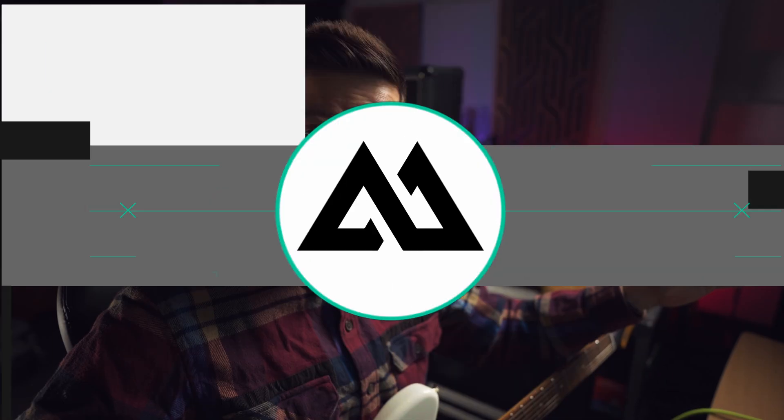I'm Mikko from Ammo Soundlab and our latest Ampsim release Amped Volcano is actually running AI amp modeling. Let's talk about it.